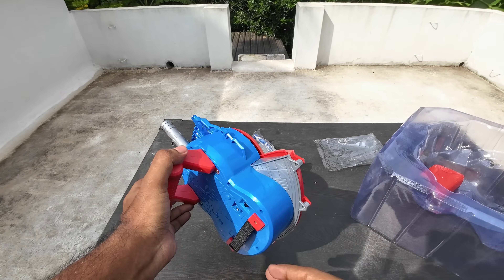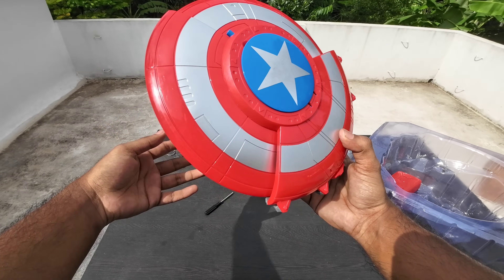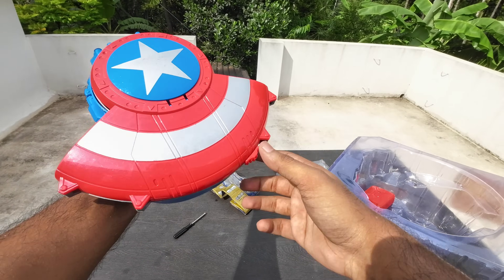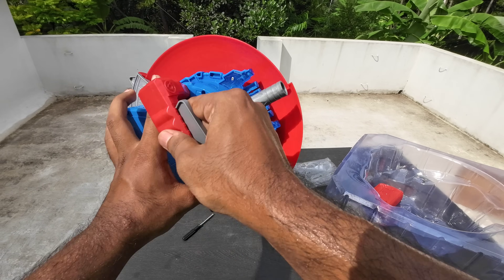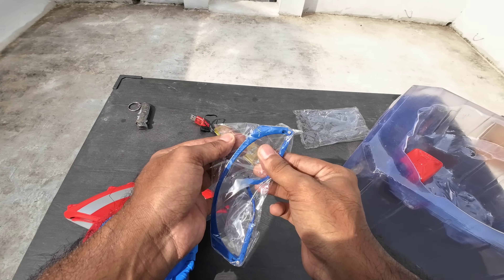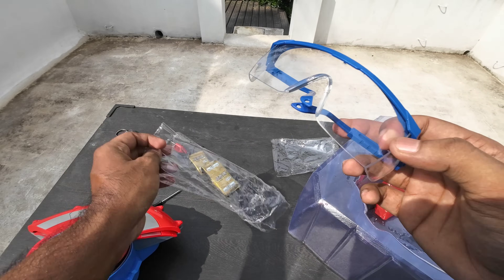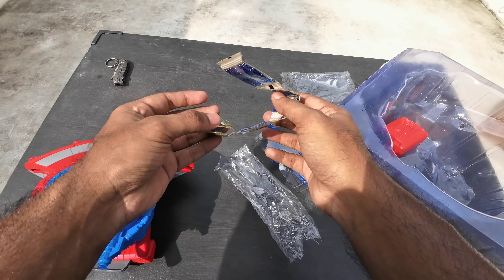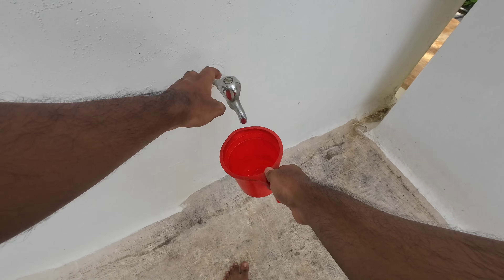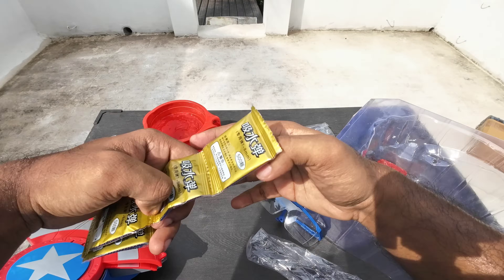It has a set, it has a switch. Here we will put this one inside - any colors like this. Then it's ready. Let's go! We have to see the Orbeez.